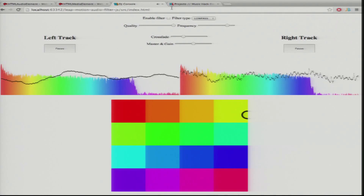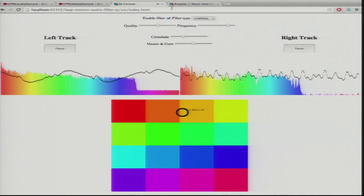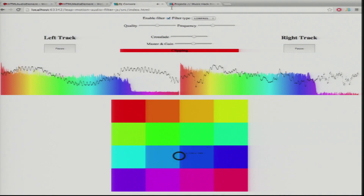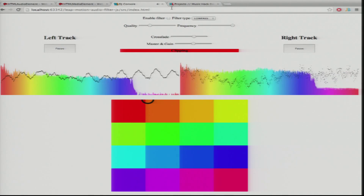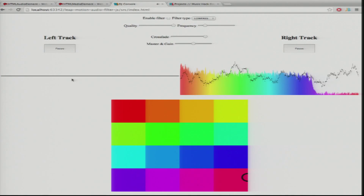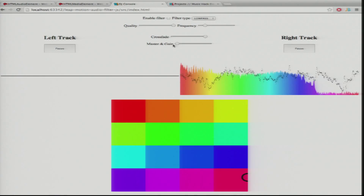With your finger you can do filtering on the song. With two fingers it ignores your input so you can actually reposition yourself. Everything is based on Web Audio API, JavaScript 100%.